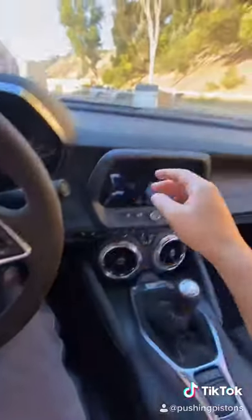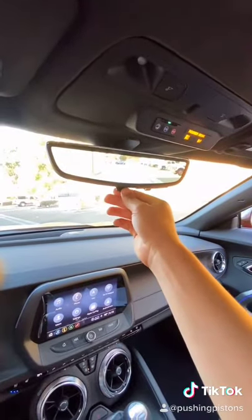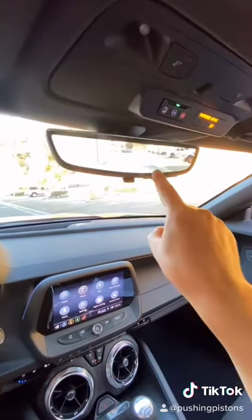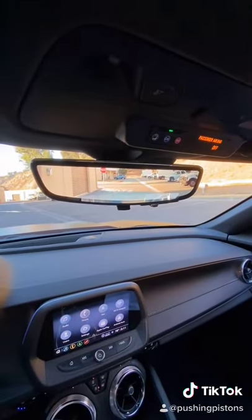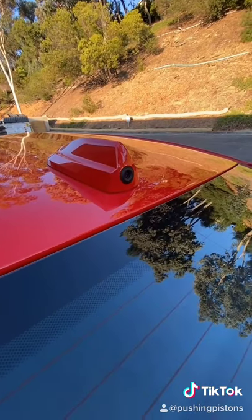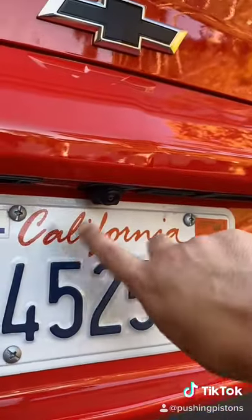One cool thing when you start it up is you'll find a camera over here, so you can use the mirror to check out everything. I like this a lot better — let me see if I can focus on it. There you go. And that's actually using this camera right here. It's a different camera than your reverse camera.